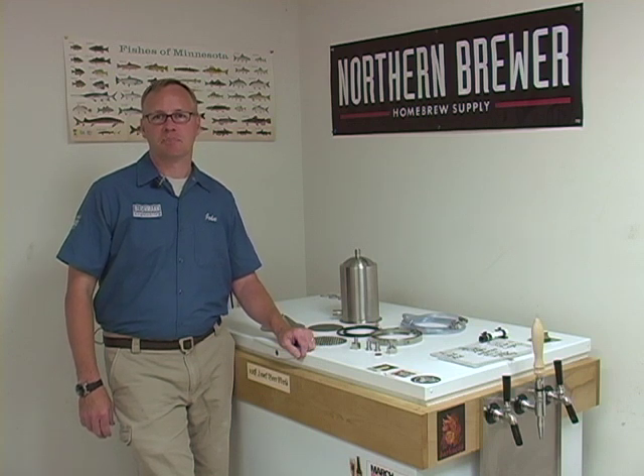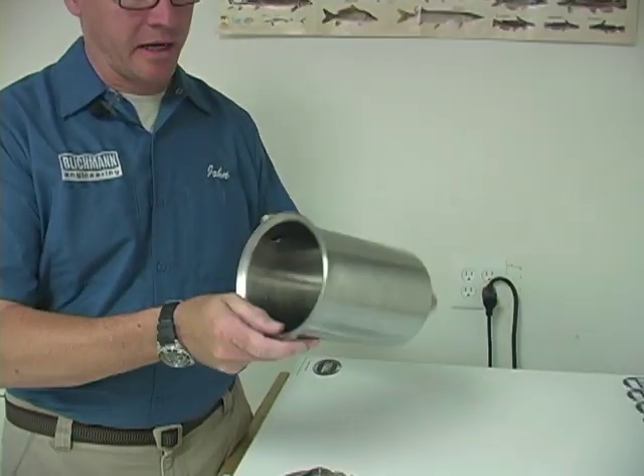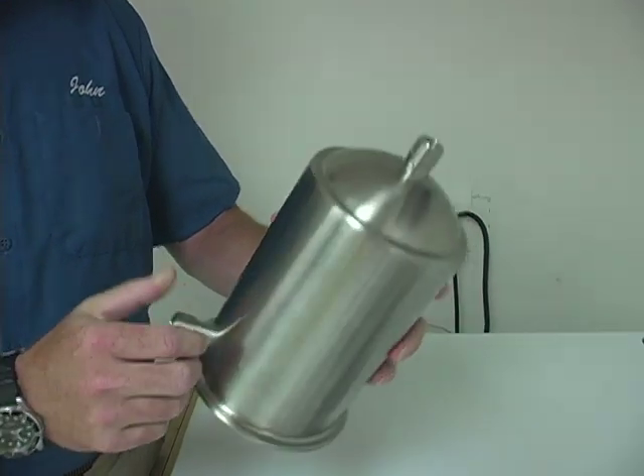It's a very simple product to put together, and we're going to show you how to assemble it right now. The first part and the main part is the main canister, and it's got half-inch NPT fittings on the inlet and on the outlet.